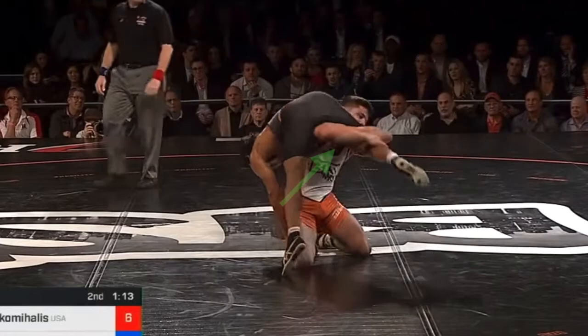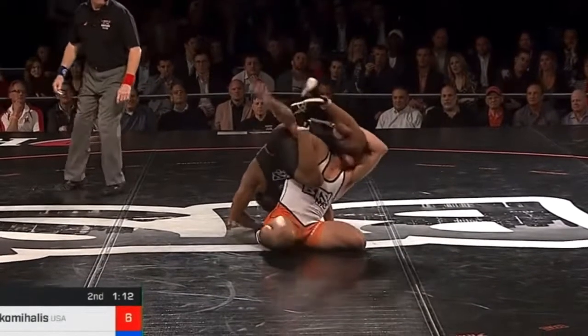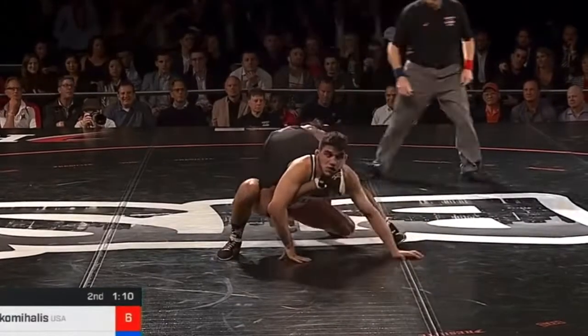That gets his hips underneath of him. He's able to extend high. Now look at his position — hips running back straight, head up. And then he uses his right arm to overhook the bottom leg, using that to secure balance and keep his position.